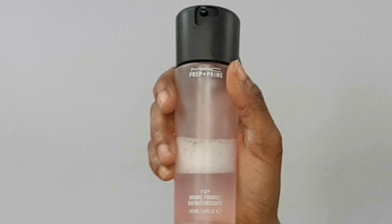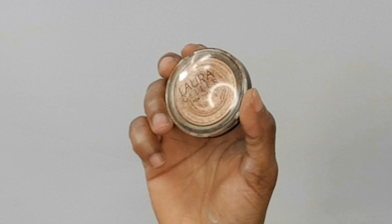Alright guys, you know the drill. Before I go in with my highlighter I like to go in with my setting spray — the setting spray I'm using for today is MAC Fix Plus. The highlighter I'm using for today is the Lorigula in the shade Gilded Honey.